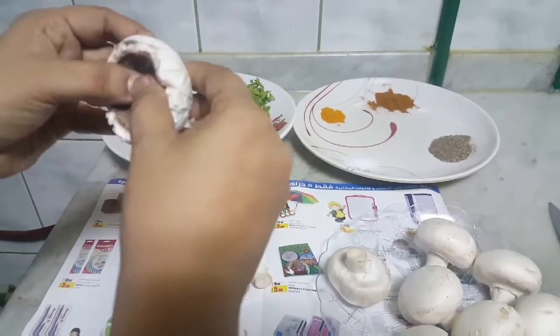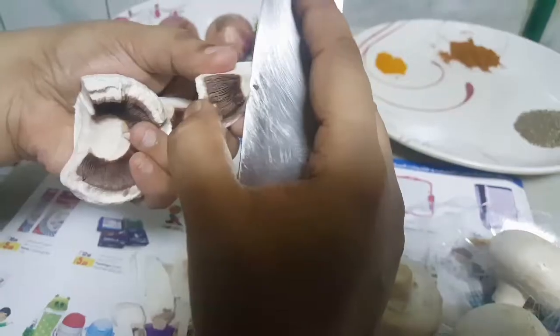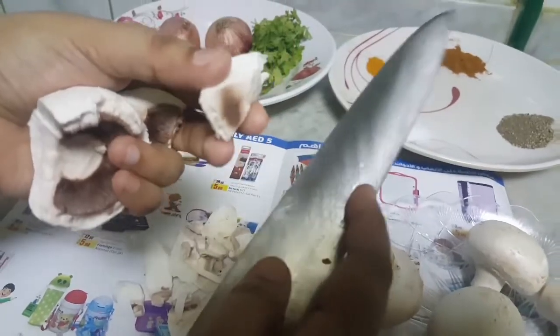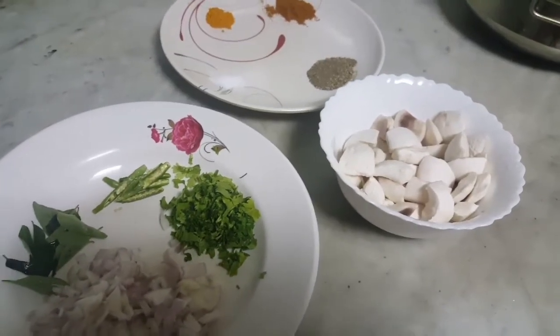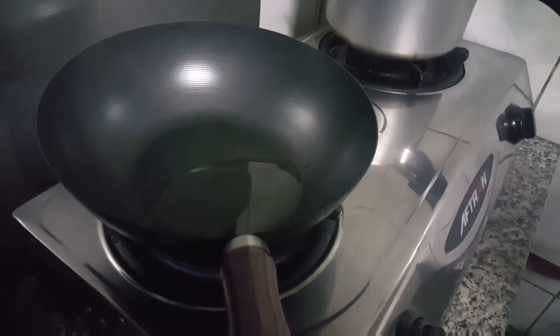I noticed that there is a green one. I'm going to take a look at the green one. So I'm going to go ahead with the green one.